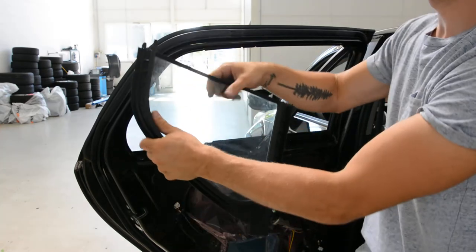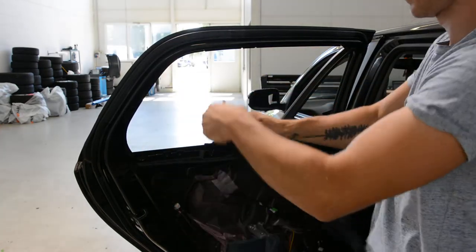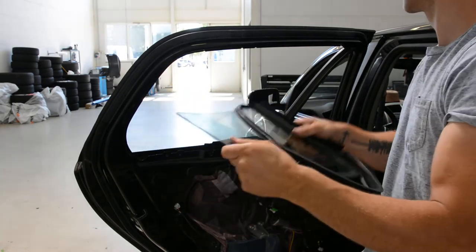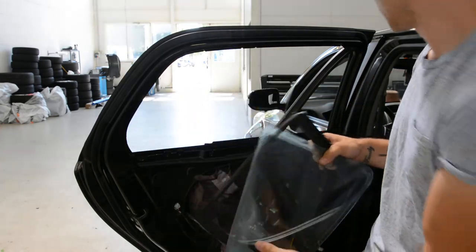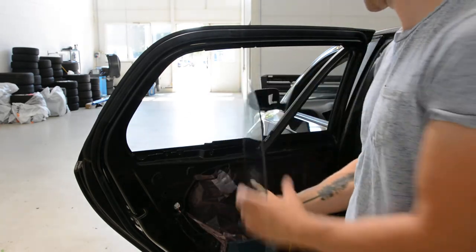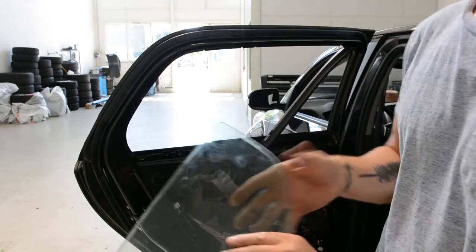Now, if you want to remove the seal, just pull it like this. To put that back, you need to make the reverse: put the rubber, black glass, the metal screws, and the window up.